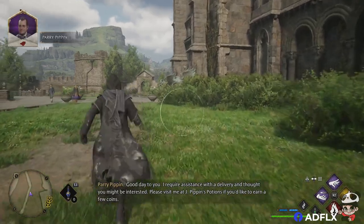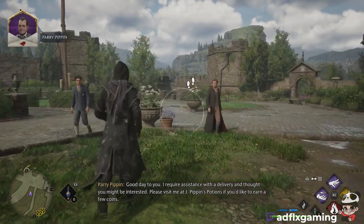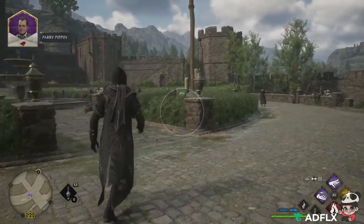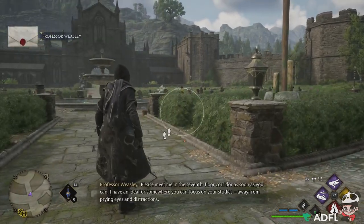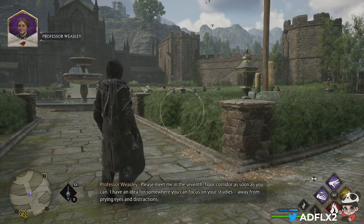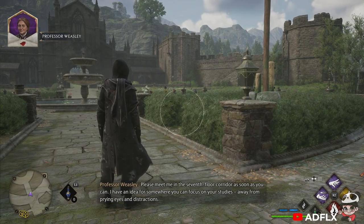Good day to you. I require assistance with a delivery and thought you might be interested. Please visit me at J. Pippin's Potions if you'd like to earn a few coins. Please meet me in the 7th floor corridor as soon as you can. I have an idea for some way you can focus on your studies, away from prying eyes and distractions.